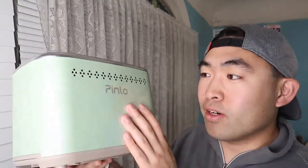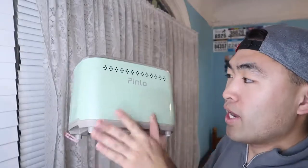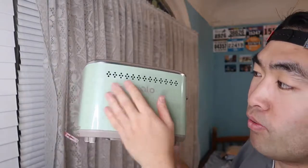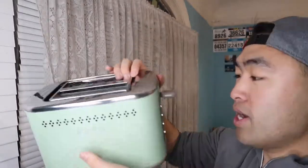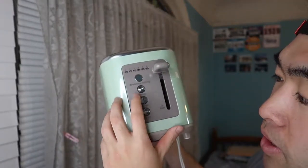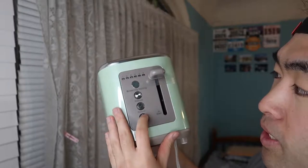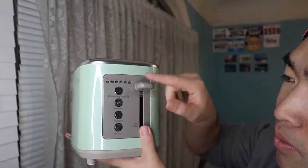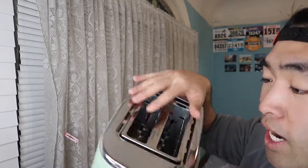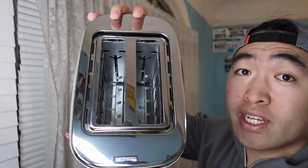Here we have the toaster — the color is actually really nice, this one's green. You can see the Pinlo logo (P-I-N-L-O) right there. The material overall feels really nice, and when you shake it you can hear the interior mechanism. On the side there are different functionalities: browning settings, defrost, reheat, and a cancel button. The inside is real stainless steel material — not cheap or thin.